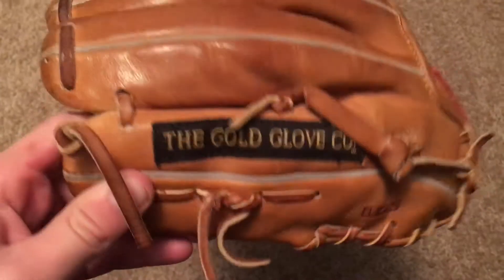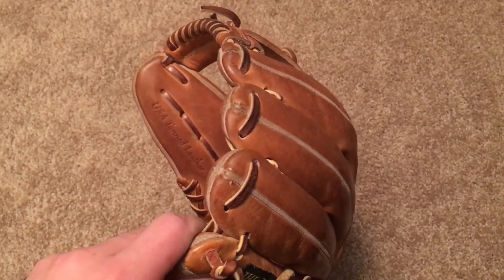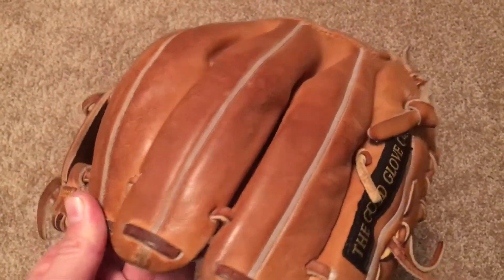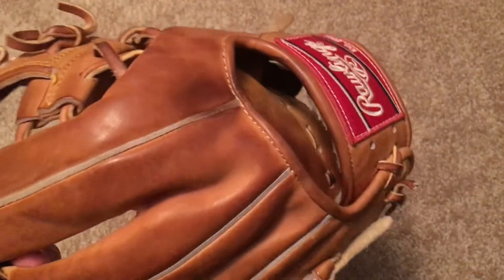It's Horween, so you guys know about that. Really basic colorway, really classic looking glove — I think that's part of why I like it. It's got the split gray welting, which you just don't see as much anymore, and I think that's a really cool feature on this one.